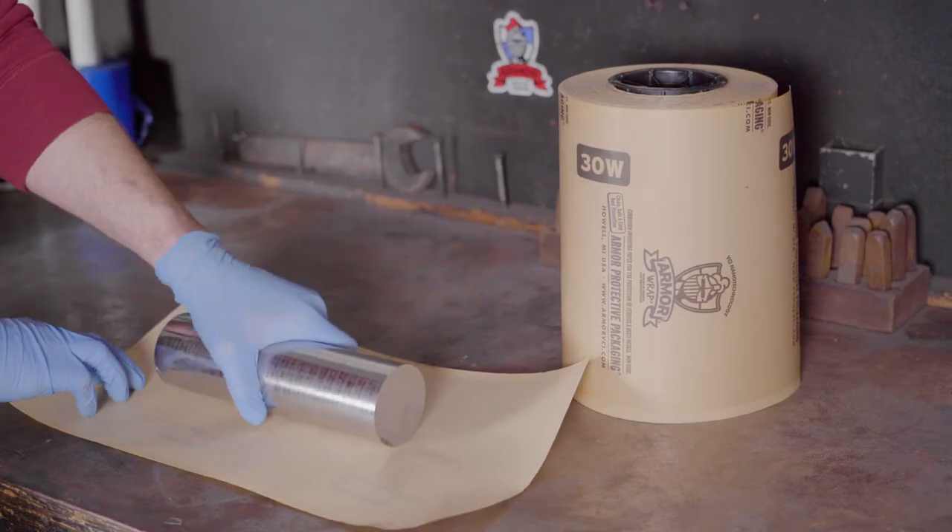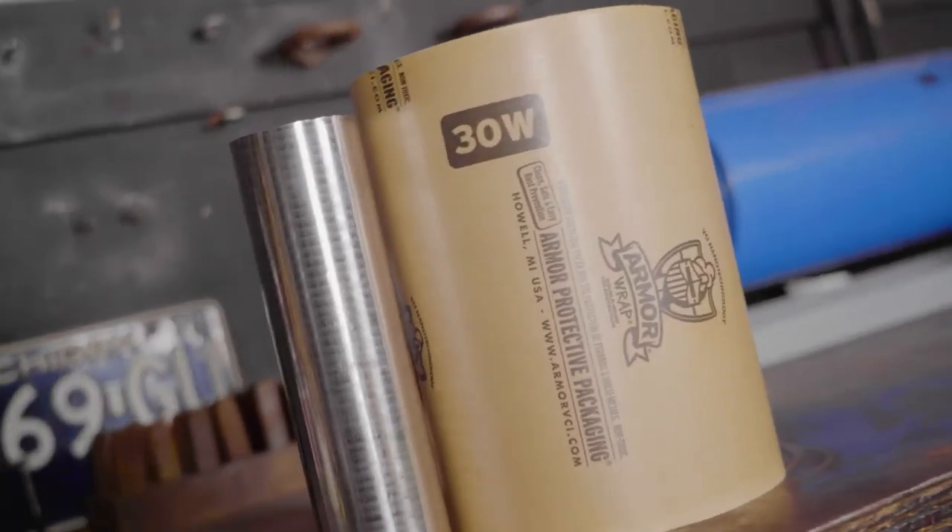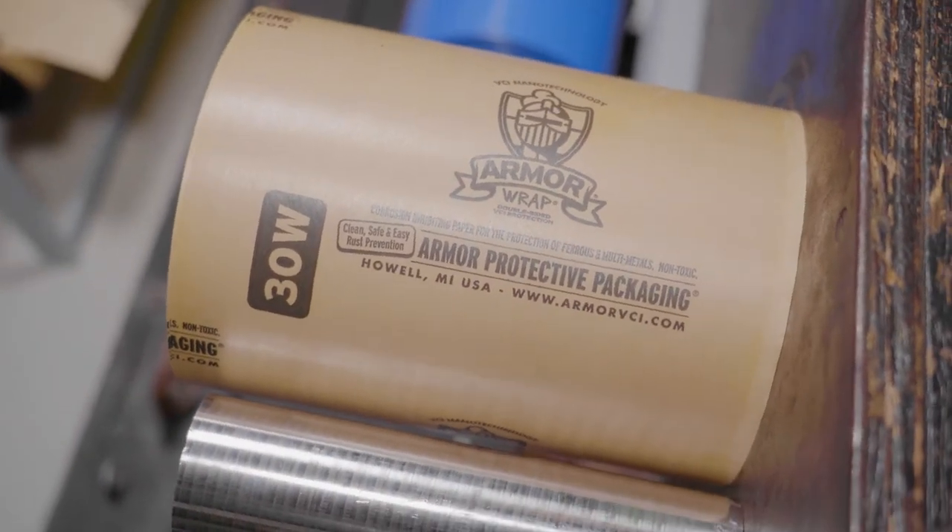Before we wrap this up, let's wrap this up. When applying barrier-coated Armor Wrap, simply wrap your metal part with the non-printed side of the paper facing the metal for up to three years of rust prevention.